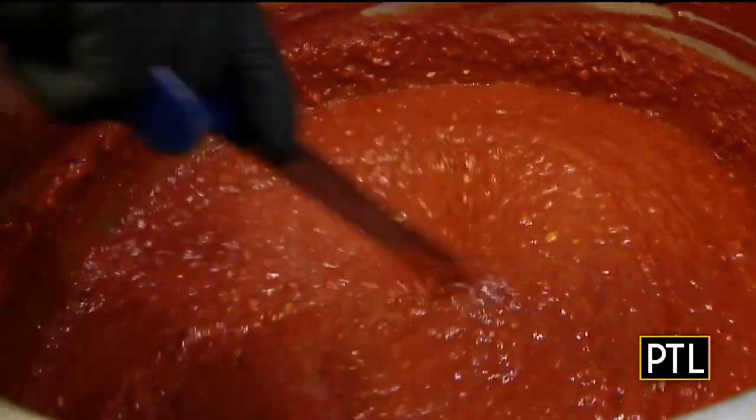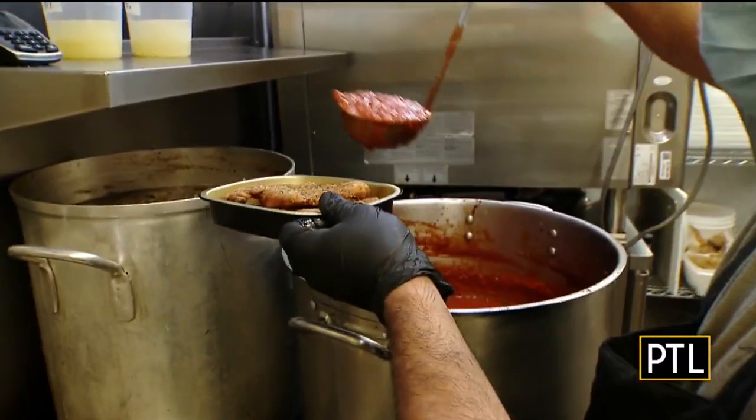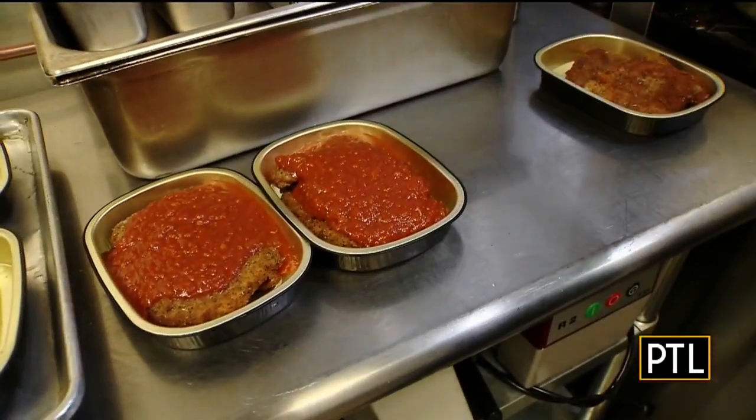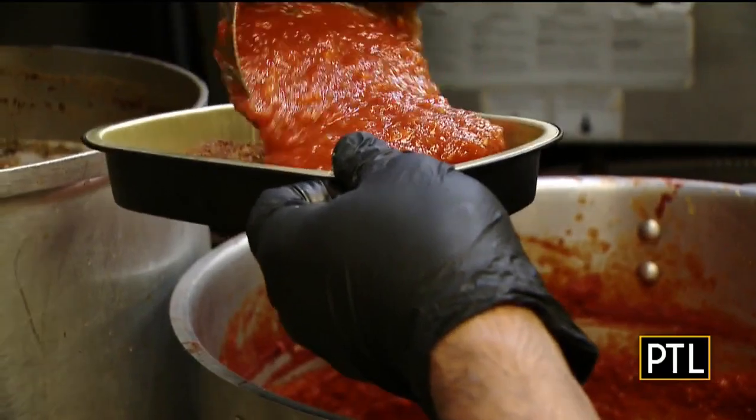Marinara with tomatoes, garlic — they take it week to week. With what's going on, they have to adjust between their vendors and what's available. And don't forget, this weekend they will be adding another meal kit: the Take It Home Bread Kit, so you can prepare your own delicious Mediterra bread right at home. Make sure to check that out. I'm Selena Pompiani for PTL.